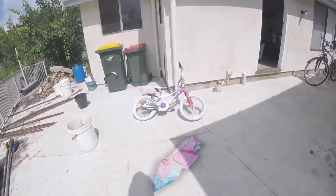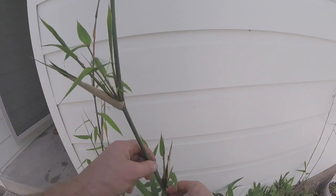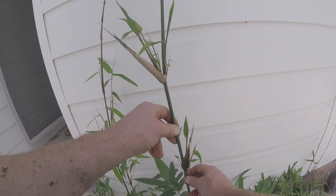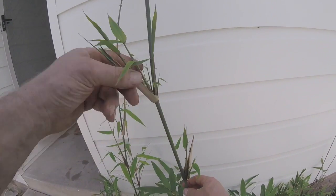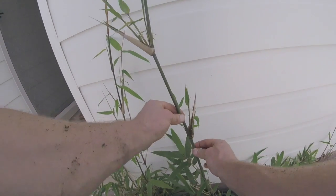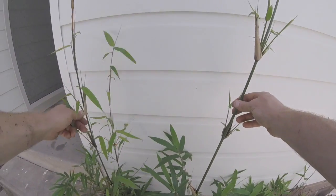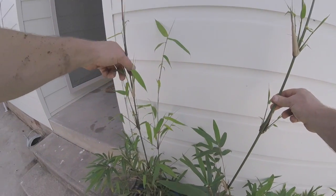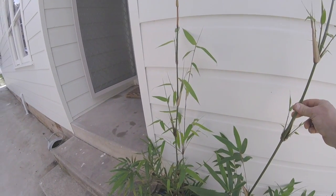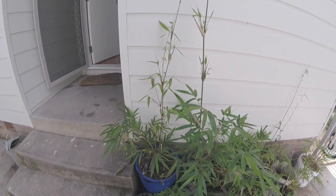Lots more bamboo here. This is how you propagate bamboo — when this is a bit bigger, there's some bigger ones behind me which I will do soon. Cut here and here on a larger stem and put that in a pot, and you get a new plant. Much easier than doing root division on these things. These are clumping bamboos, which are totally fine to have, and in my experience they don't really like being divided by root.